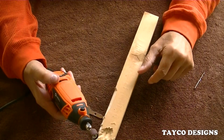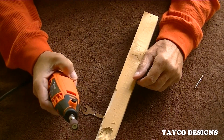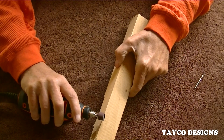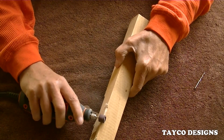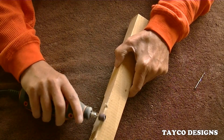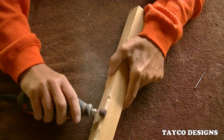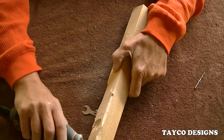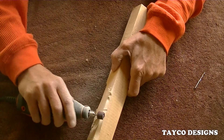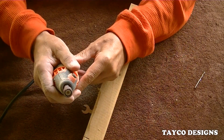Hopefully that made sense to you. Okay, here we go — we'll start it on low. Here we go. It's going high. And now I'm going to see how much pressure I can put on there without it bogging down.